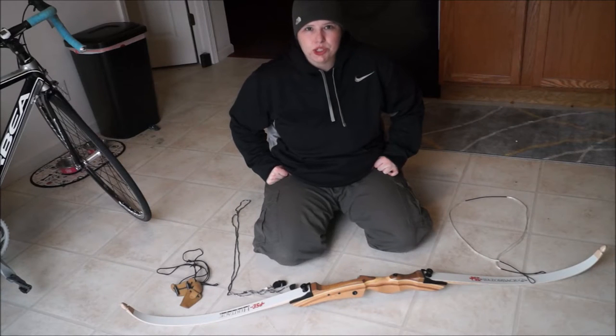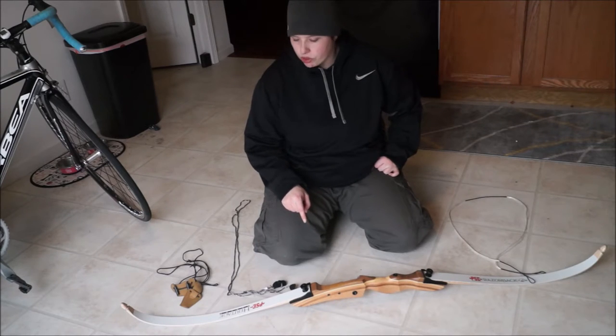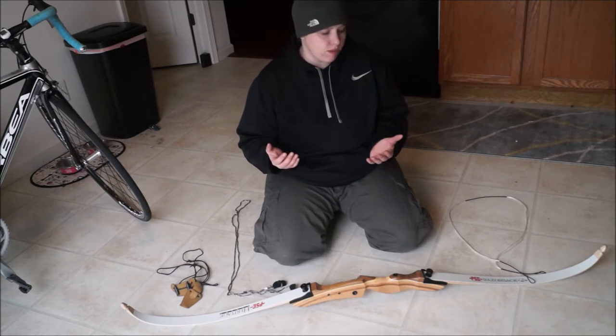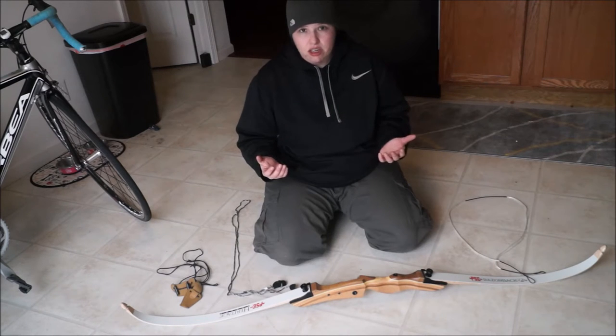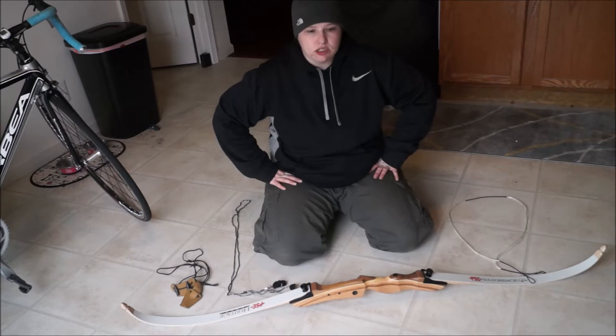Hi everyone, this is Gina with Scuba Reviews. Today I'm going to show you how to string your bow. I'm using a PSE Razorback Takedown Recurve bow, but for any recurve bow, this is generally the idea of using a stringing tool to string it up.